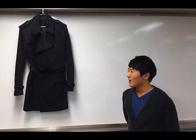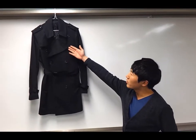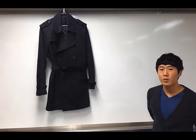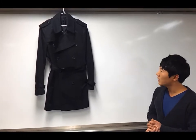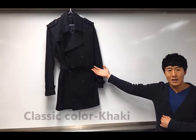A trench coat is a raincoat made with waterproof material such as leather or dry cotton. Most trench coats are double-breasted and have 10 front buttons. In the middle you can see the two lapels, and at the top these are called storm flaps, which prevent rain or cold from coming inside the coat. The coat is belted at the waist with a self-belt, and most trench coats have a classic khaki collar.